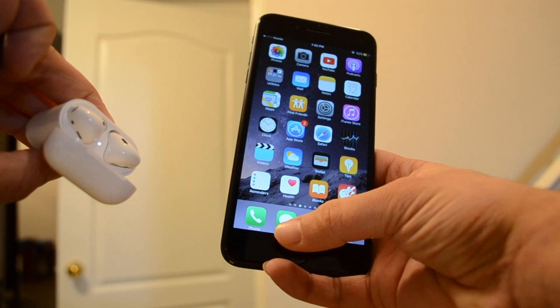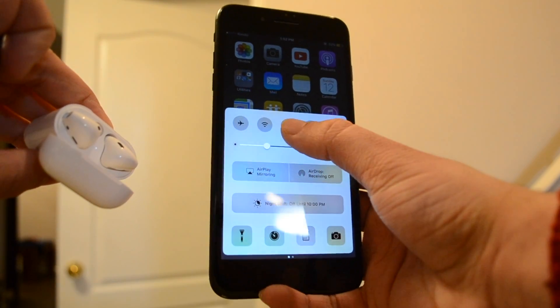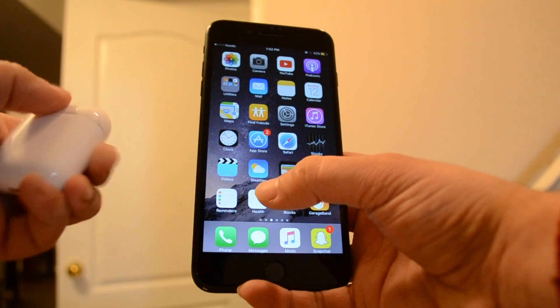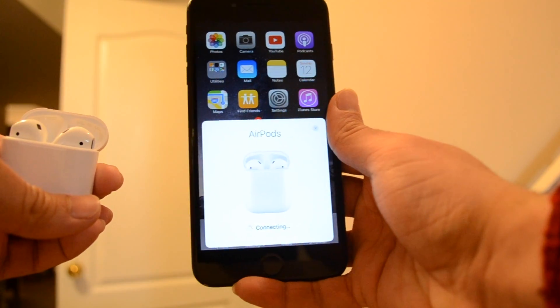As you can see there was a yellow light flashing. Now just press the Bluetooth icon and connect your AirPods, and that's it — your AirPods have been totally updated.